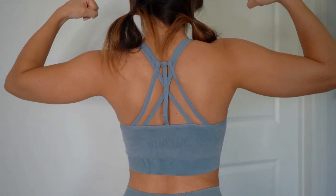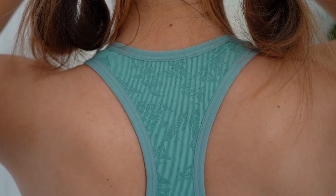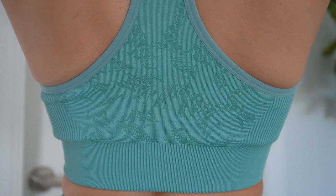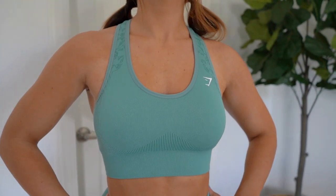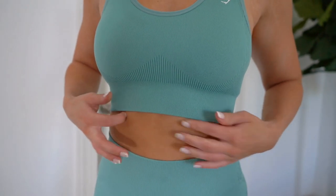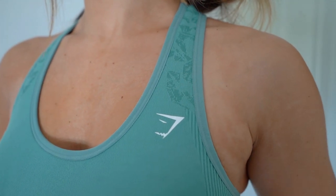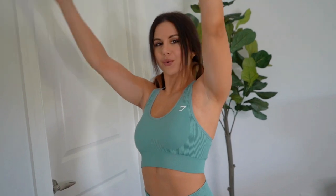On the new sports bra you have a straight-up basic racerback style — no straps, no strappy action, no adjustments. The OG, on the other hand, has nothing but strappy action — really dainty and beautiful on the back. Just like the new Studio leggings, the new sports bra has that beautiful all-over jacquard print on the back. On the sides you have a rib detail that moves into the front, but right where it hits the chest it's plain. The rib in the front comes up like an arrow, just like the back of the leggings, and the jacquard print moves all the way up into the straps.